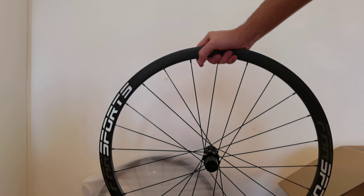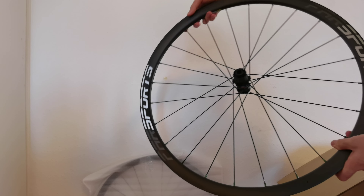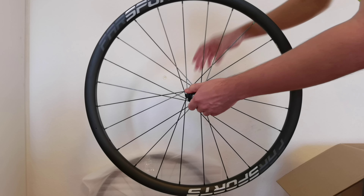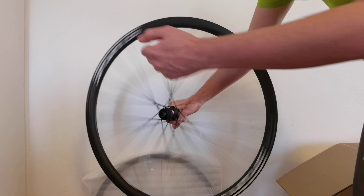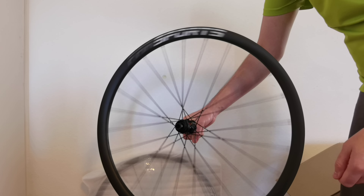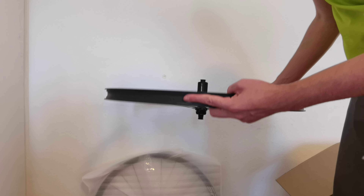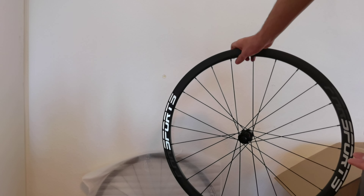Let's see. Yeah, green nipples — very beautiful. DDC 240 hub, also very nice. Very light, very silent. Everything perfect. It's actually a mountain bike rim, but I chose to have it for my gravel-specific wheel.